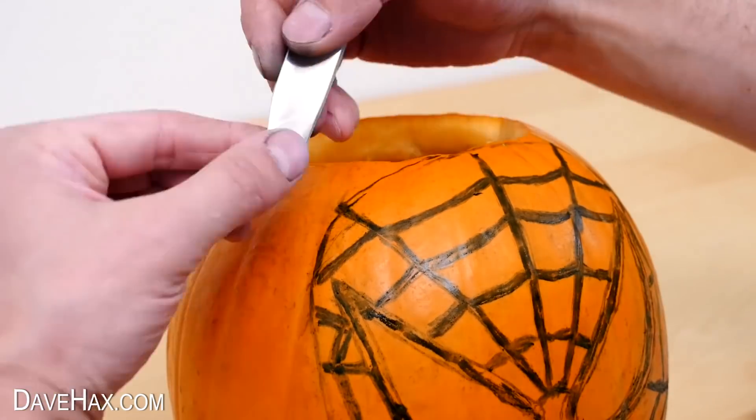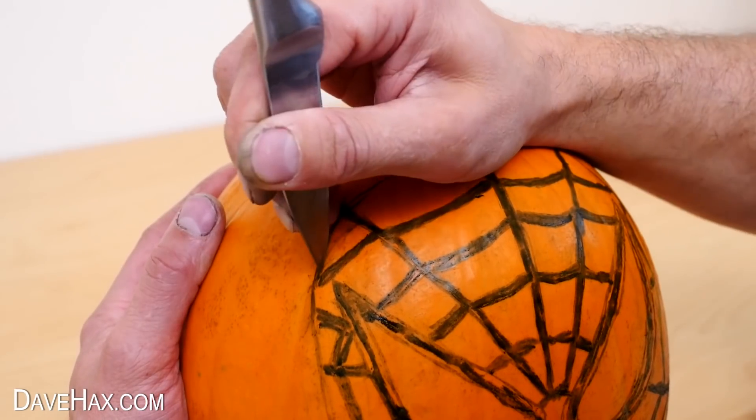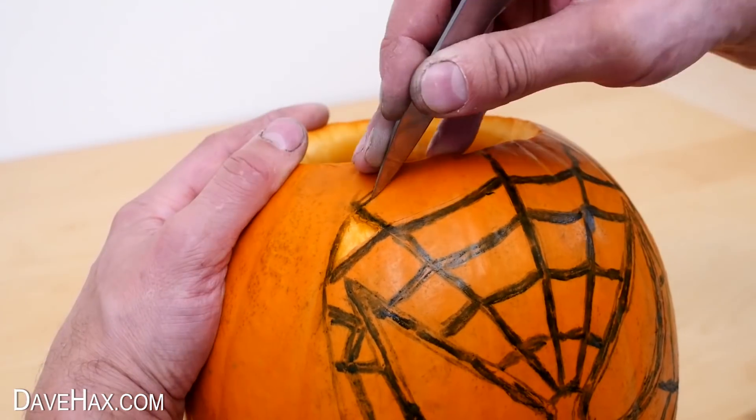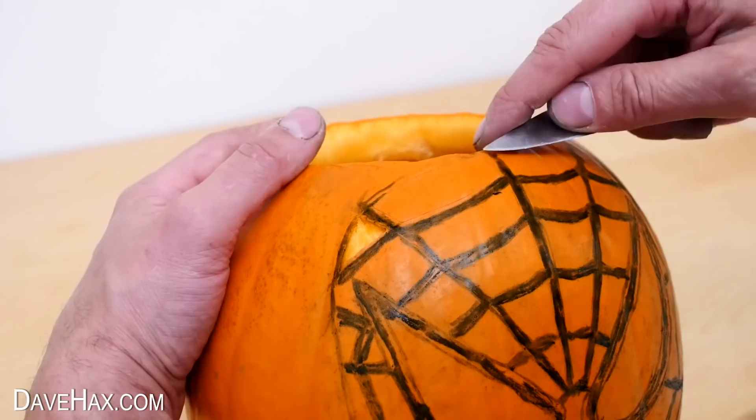Next we're using a sharp knife to cut in between the lines and remove the skin of the pumpkin. Do go carefully, as it does take quite a long time.